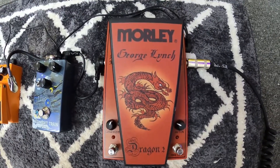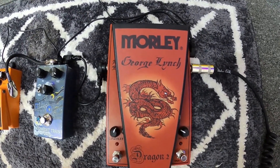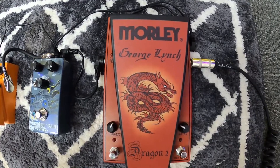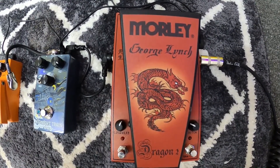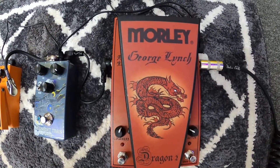This is going to be a review of the Morley George Lynch Dragon 2 wah pedal. This pedal is incredible, it's super dope, and it's my first wah pedal.